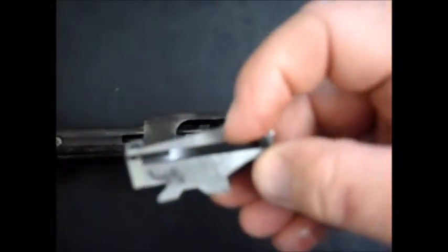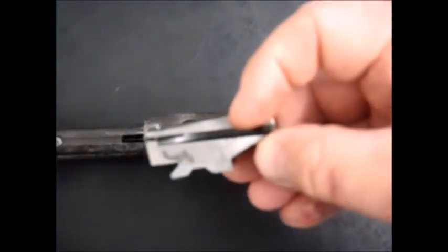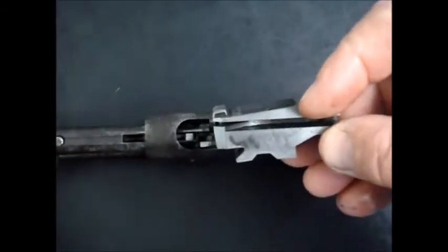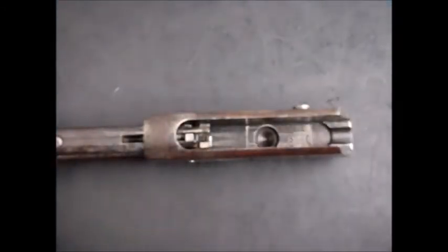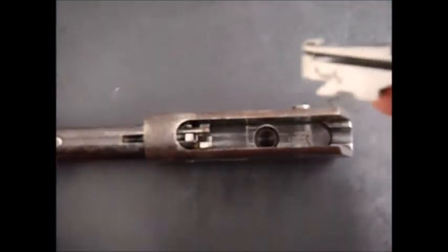So there we go. Now, you might notice there's actually no firing pin in this, because when I bought it, one problem with this rifle is it had a broken firing pin. I've got a new firing pin which I'm going to fix shortly and I'm going to make a separate video on that. So if you happen to have one of these with a broken firing pin, you can watch that one. But normally the firing pin's in here.